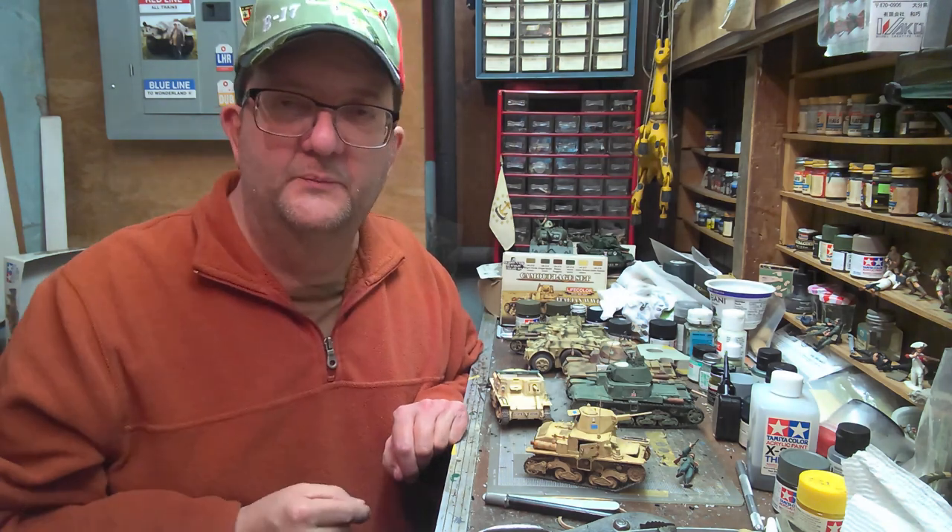Hey everybody, welcome to another model building workshop. I'm Mr. Allen and we're going to jump right into it. Today we're going to be talking about Italian light and medium tanks from the World War II era.